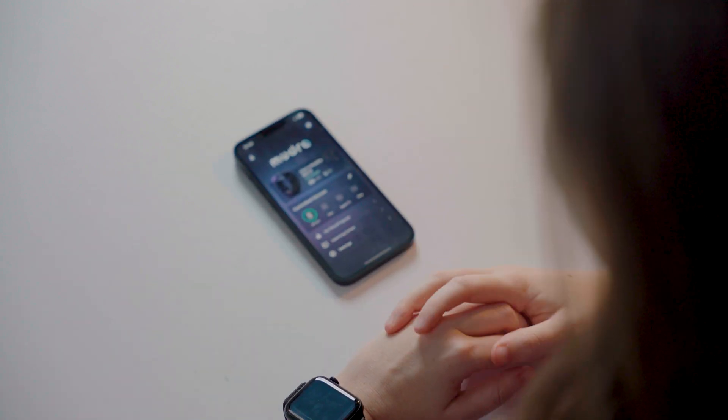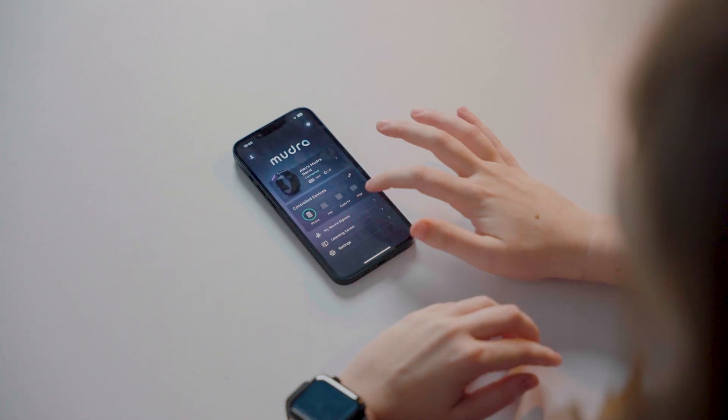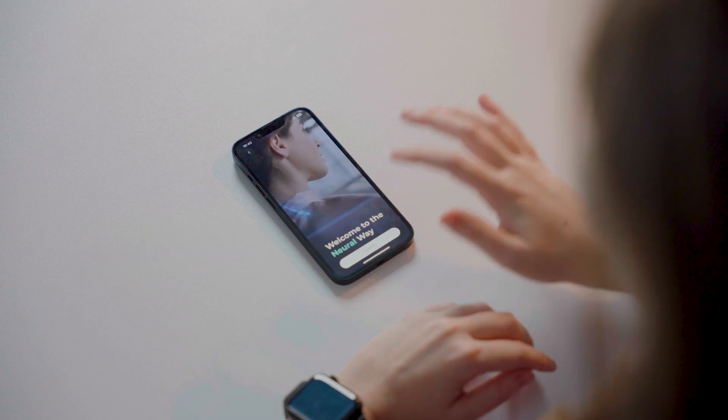To represent this to our users, we've integrated a feature that allows you to witness your neural signals in real-time within the Moodra band app. Once you're wearing the Moodra band and have connected it to your phone, go into the Moodra band app. Click on the My Neural Signals section, then click Explore.